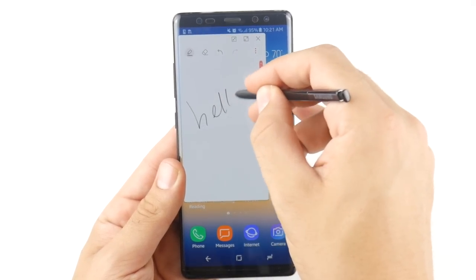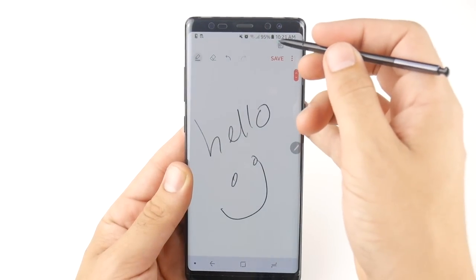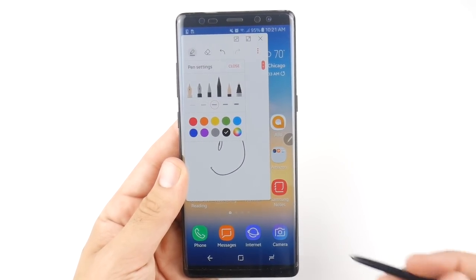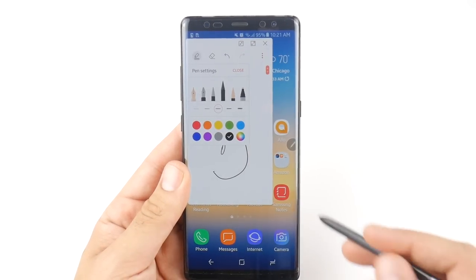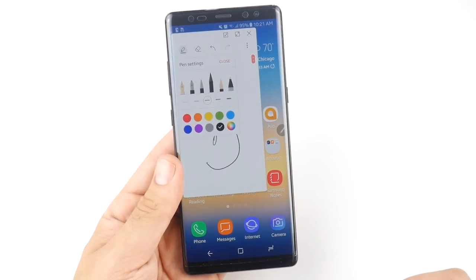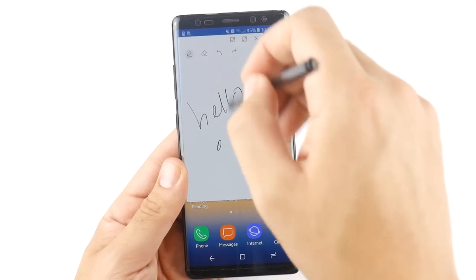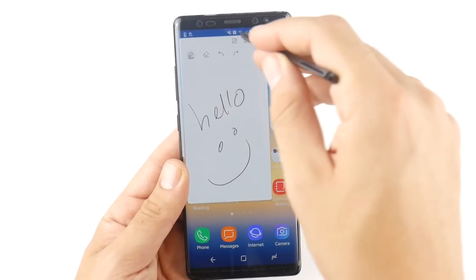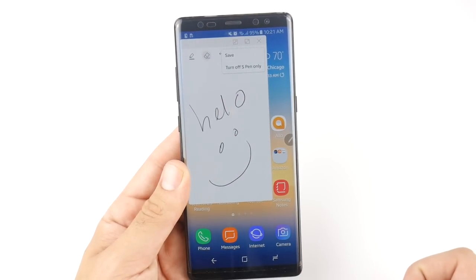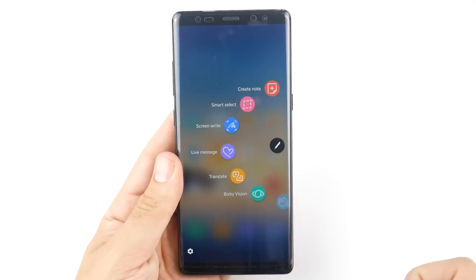In note creation mode you have the ability to change your pen to many different colors, and you even have a color picker, a highlighter, and all of these pens make a different sound when you use them — a nice touch not seen in prior Notes. You can go back if you make a mistake, go forward, use the erase button to clear the field, save it, and toggle pen-only mode. That's the first Air Command feature included by Samsung.